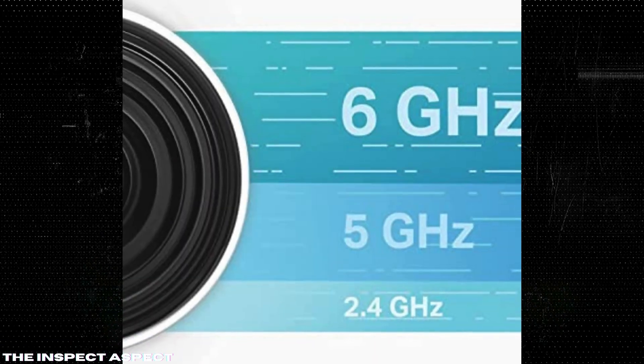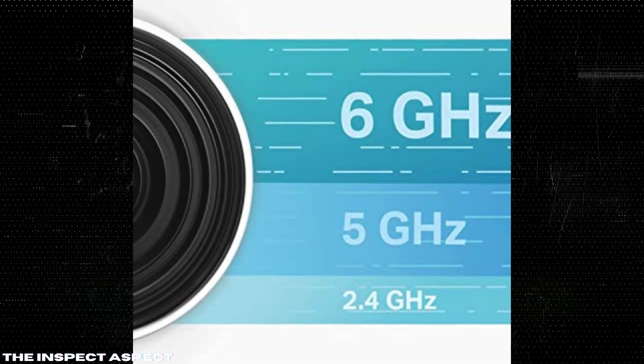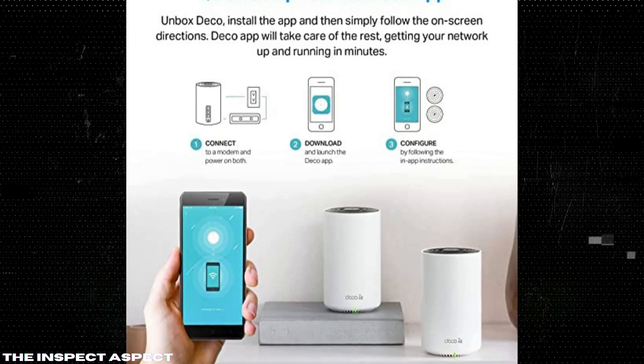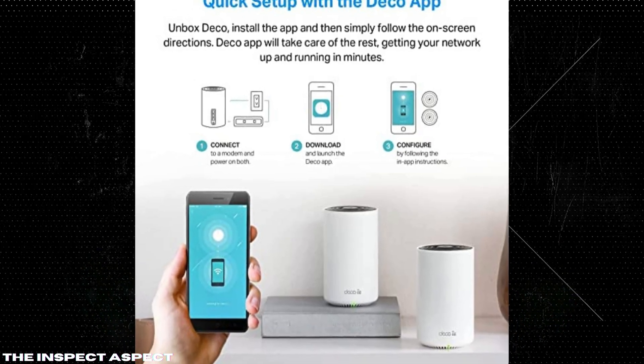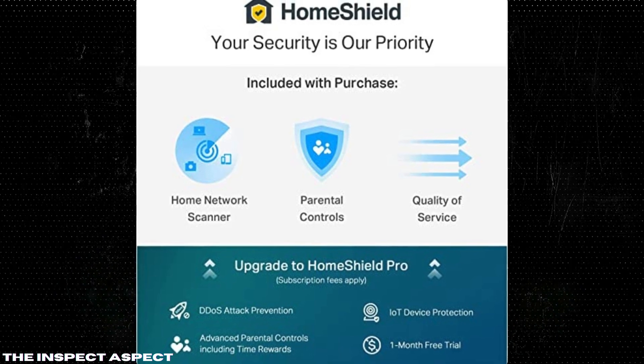New 6 GHz Band. The introduction of the 6 GHz band reduces interference from legacy devices, offering a more stable and faster connection for compatible devices. AI-Driven Mesh: the AI-driven mesh technology learns your network environment, client quality, and user behaviors to provide a consistent and uninterrupted Wi-Fi experience.